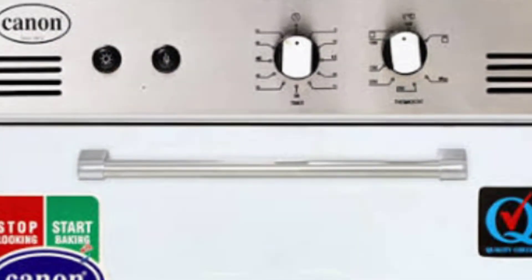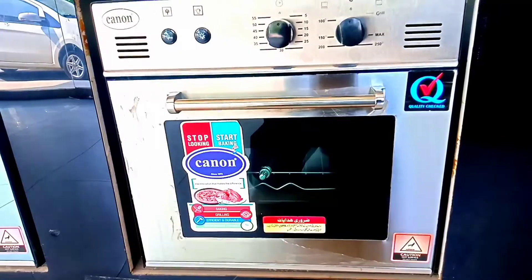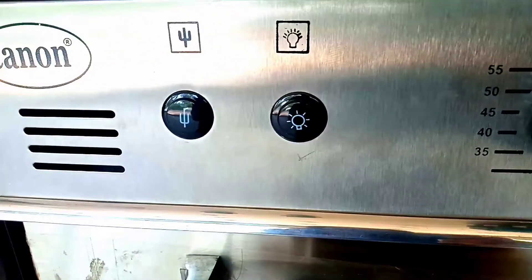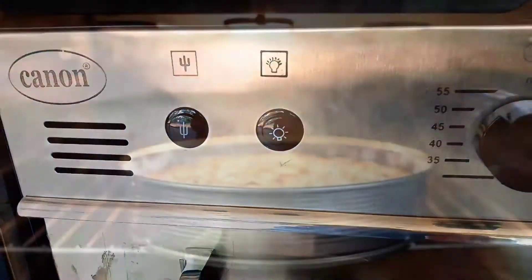The right side and the top side also have a coating. The size is 32 liters. The front plate is stainless steel. There are two buttons: a bulb button which provides zero-watt lighting and a grill button which activates the grill rotator.